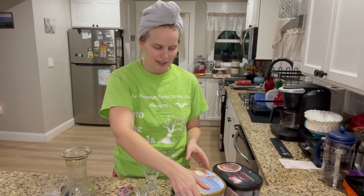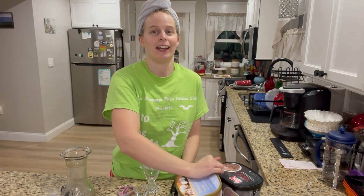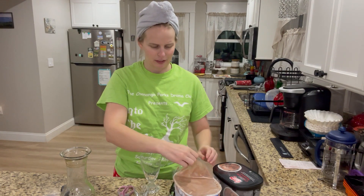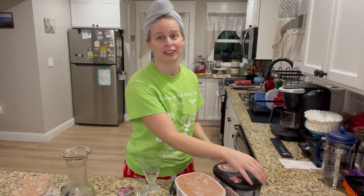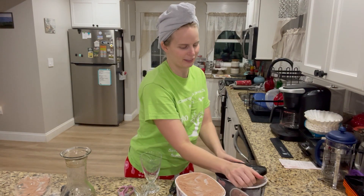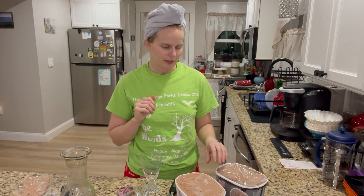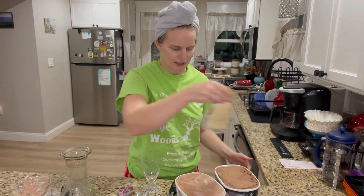I apologize — I'm in my PJs with a towel up on my head. I just got out of the shower, getting ready for bed, and I wanted a little sweet treat. I couldn't find rocky road ice cream in the stores near me, so I came up with my own version. It's basically chocolate ice cream with nuts and marshmallows.